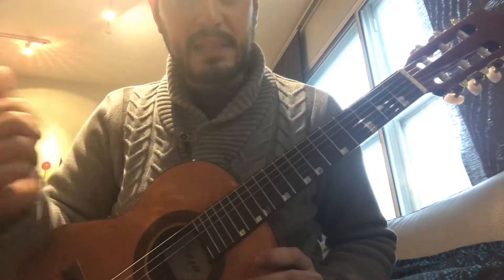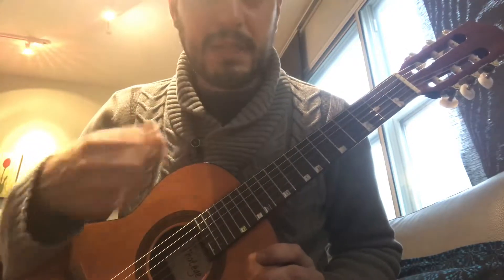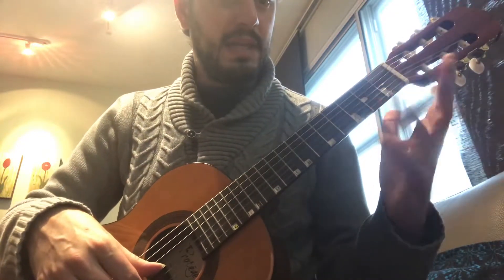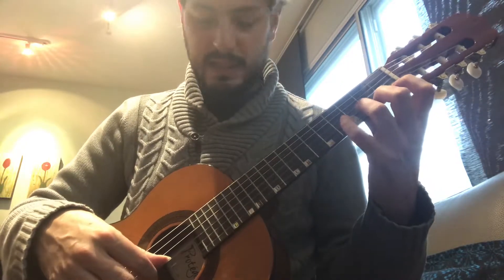This is a warm-up technique exercise for Dede. Go to the second string, or go to any string you want. I'm gonna pick the second string and I'm gonna play it four times, open string, and then here on the left hand we're gonna do one finger at a time. Keep your thumb on the sticker. Let's go.